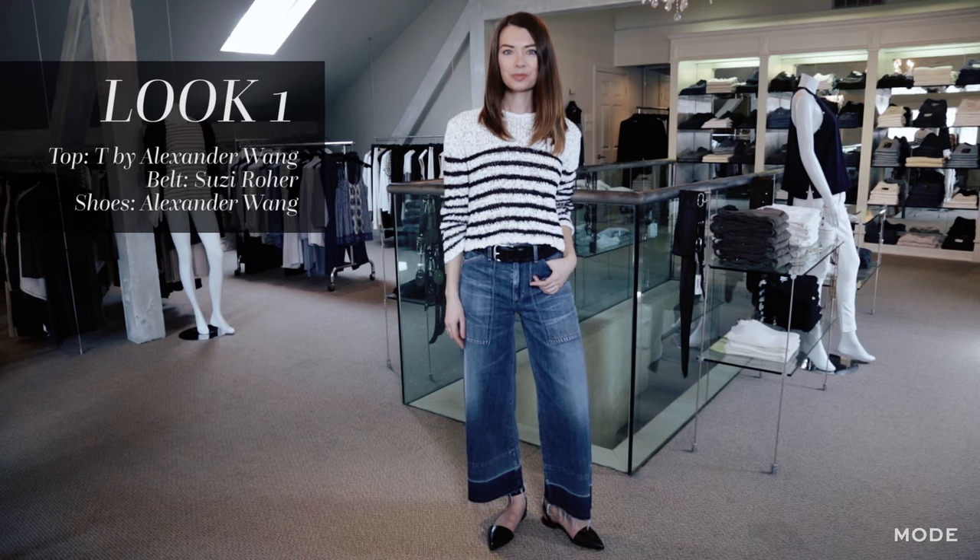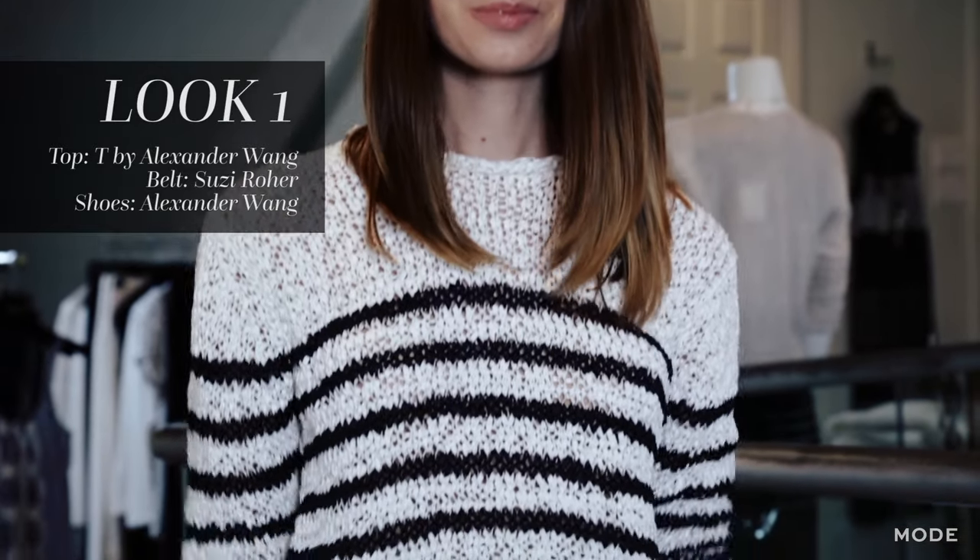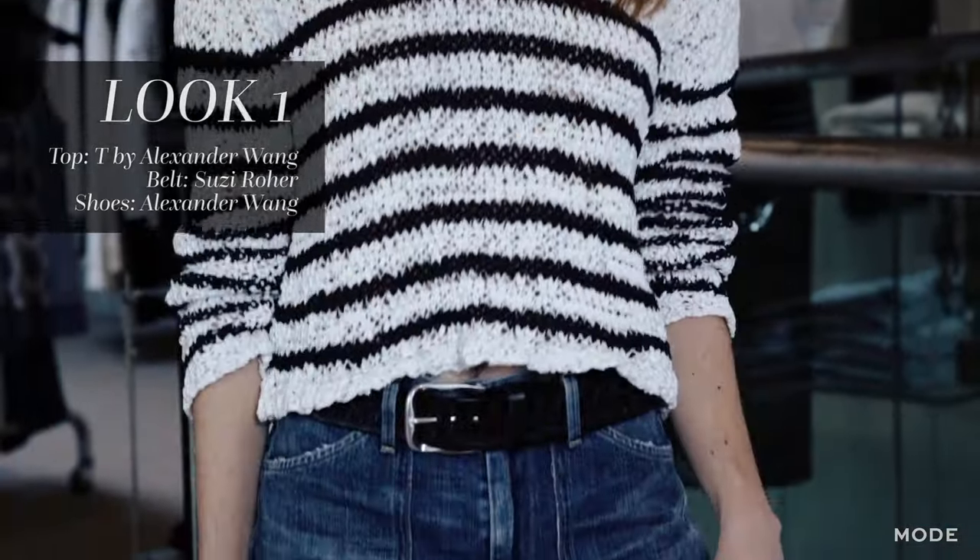For a casual weekend look, pair a striped sweater and a simple flat. The crop length of this top will accentuate and show off the high waist of these jeans.